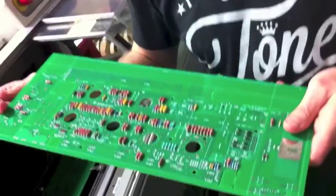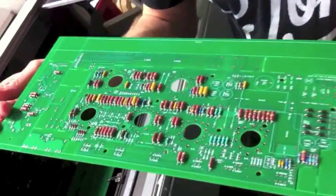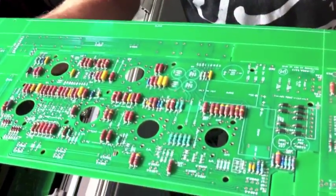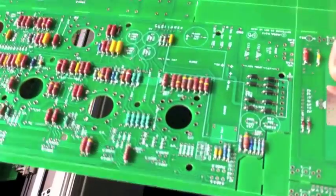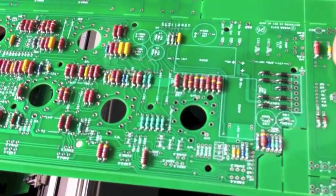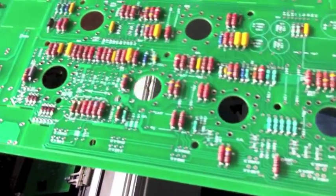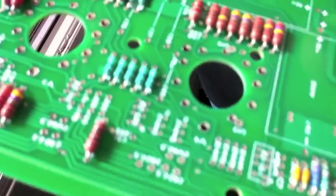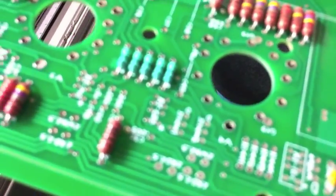This is a really important part of the process and an important distinction in terms of quality at the core level of the products. It's the circuit board design. We have a few key differences in terms of our circuit boards from a lot of mass production products.